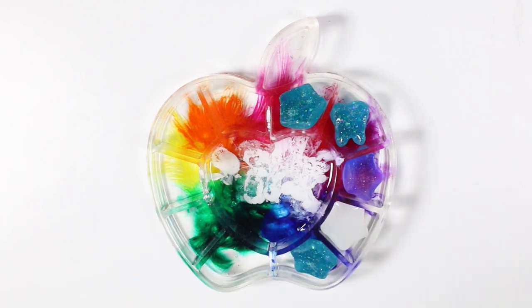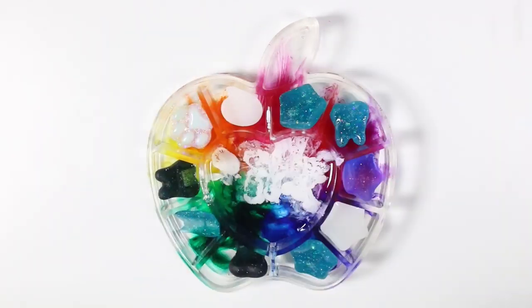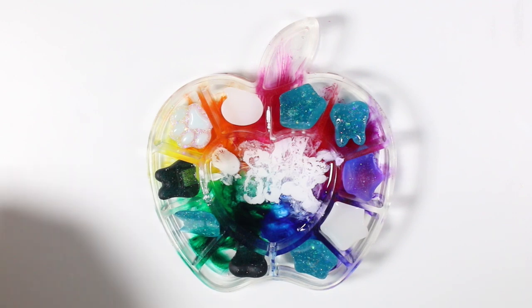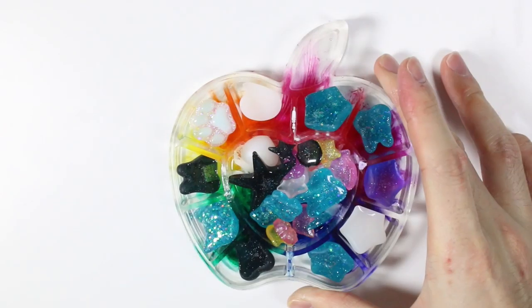I need to buy more two-part resin — I'm actually surprisingly really liking it. Anyway, that's the end of my super short video and I hope you guys enjoyed. I got this mold from Miniature Sweets which I'll be linking in the description box below. Thank you!